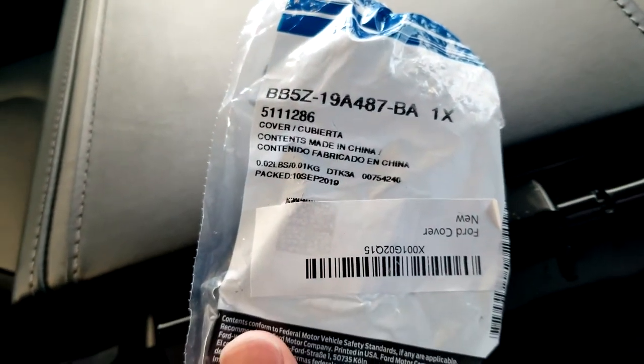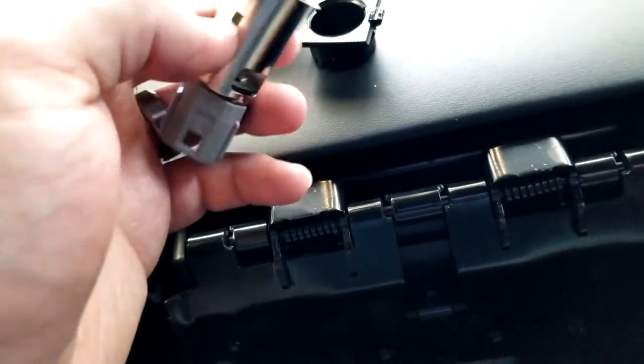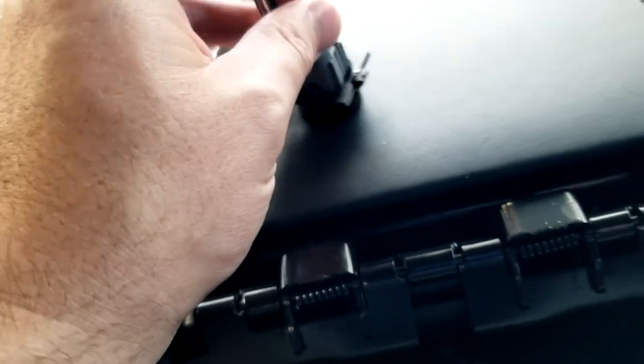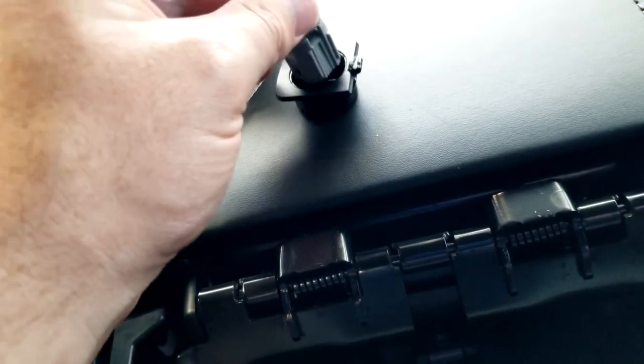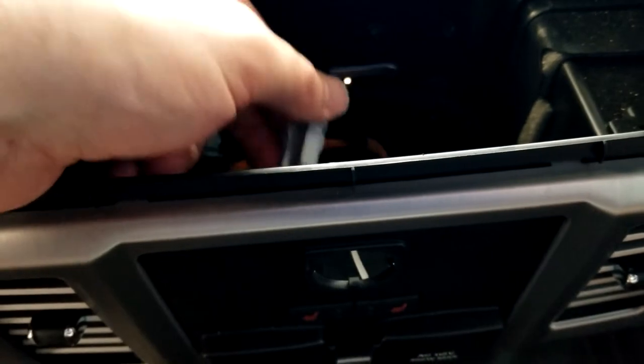So I got a replacement — here's the part number — replacement for it. All you're really going to do is slide the plastic piece back behind here, lock it into place, then slide it back in, hook it up, and you're all set.